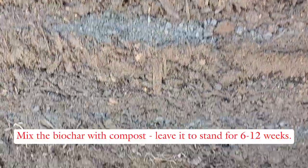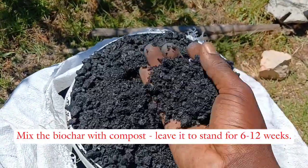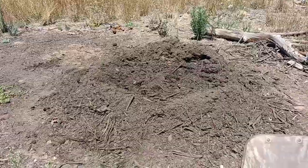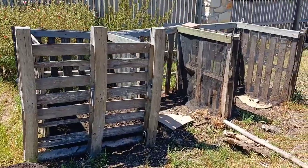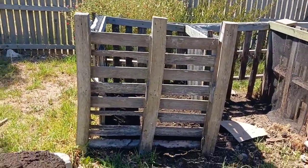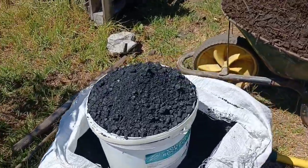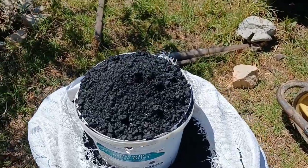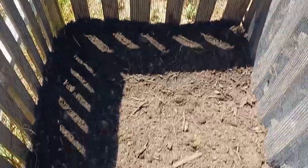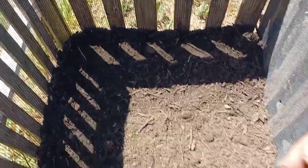I've already broken down the biochar and I'm bringing compost from the pile we have over there to these boxes. I started with two wheelbarrow loads of compost, then I'll add a layer of biochar — maybe one packet, or one and a half or two, I'll see how it goes. After that thin layer of biochar, I'll add another wheelbarrow load of compost.